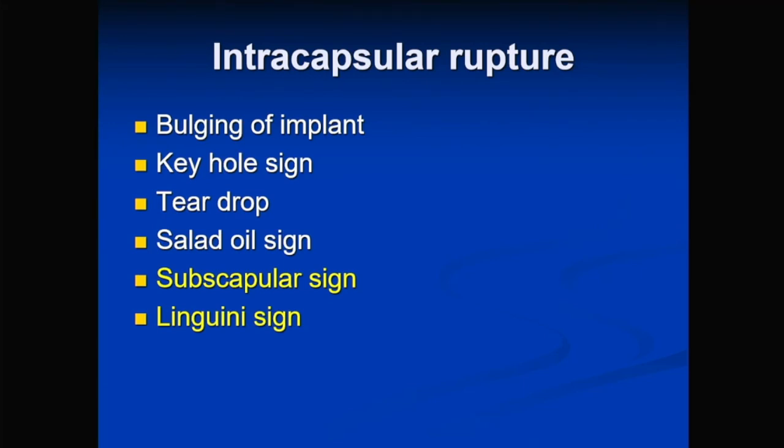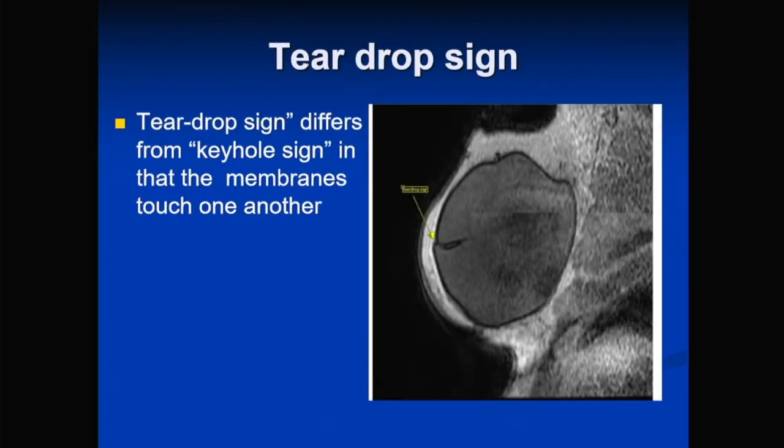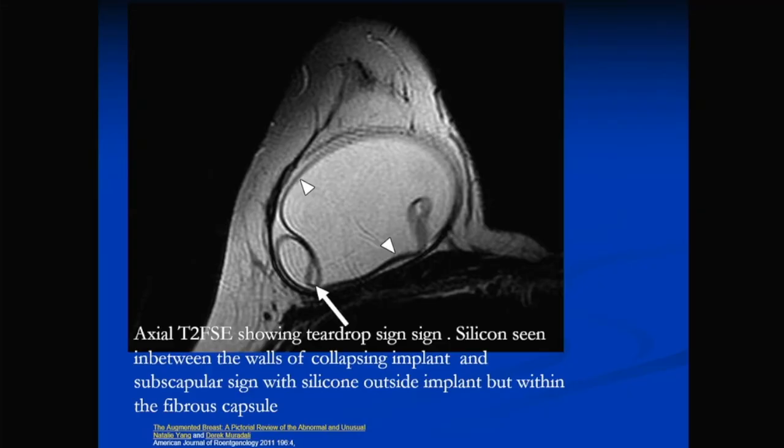Signs of intracapsular rupture include bulging or deformity of the implant, the keyhole sign, the teardrop sign, a salad oil sign, the subscapular sign, and the linguine sign. The keyhole sign shows gel trapped between folds of the inner shell membrane where the membranes don't touch. The teardrop sign shows the membranes actually touching with fluid in between. The subscapular sign shows gel between the inner shell and the fibrous capsule, indicating minimally collapsed rupture.